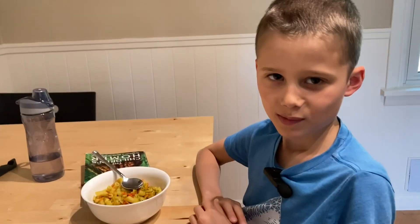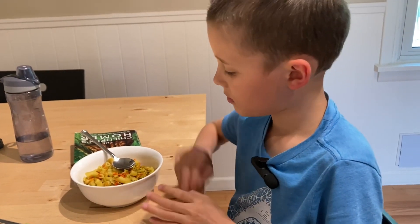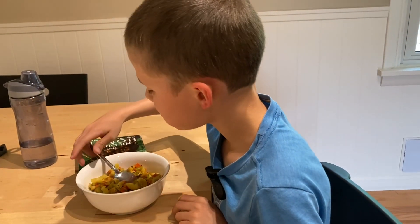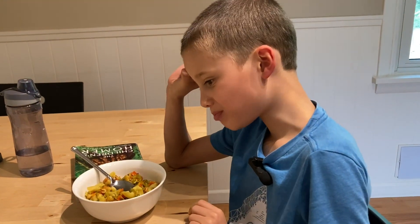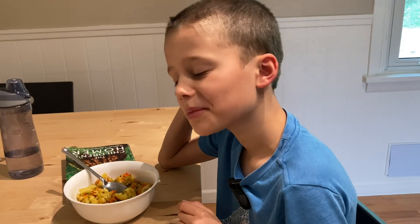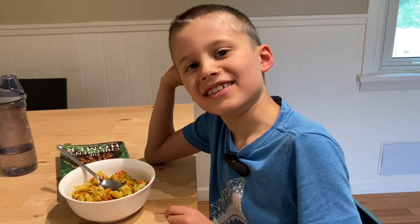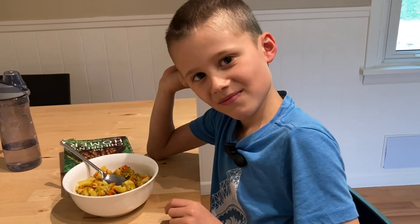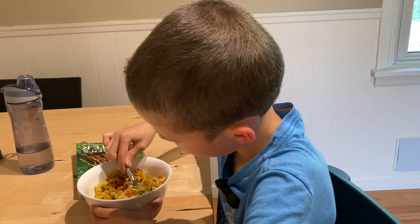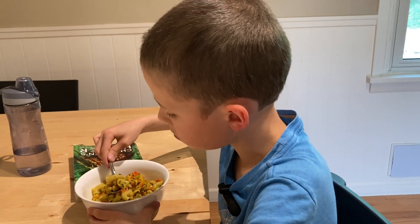Once it cooled down a bit, we did the taste test — and my kid loved it, as expected. You can't tell a lie — they love noodles! We hope everyone found this video helpful and that your kids like it as much as mine do. If you did, please like, subscribe, and consider commenting below sharing some of the things your plant-based kids love to eat.